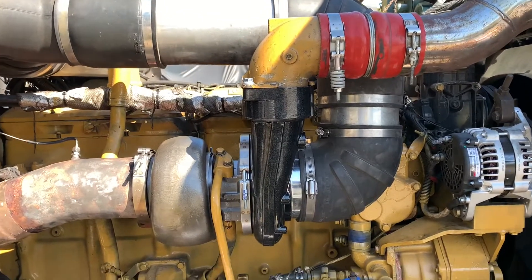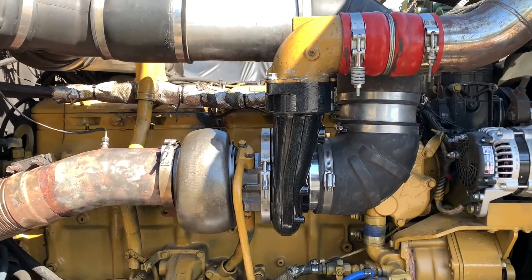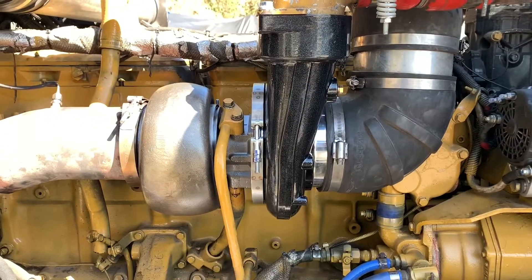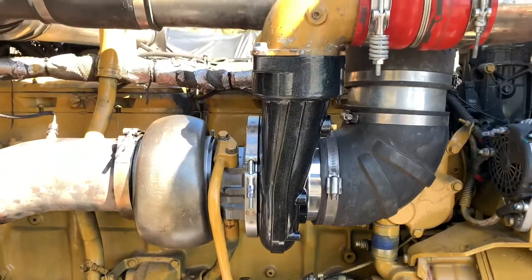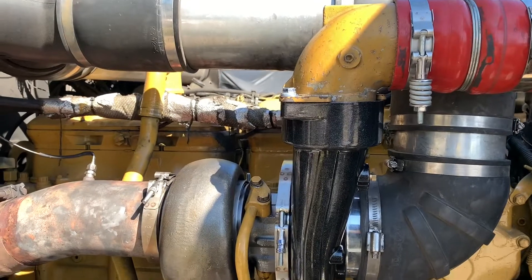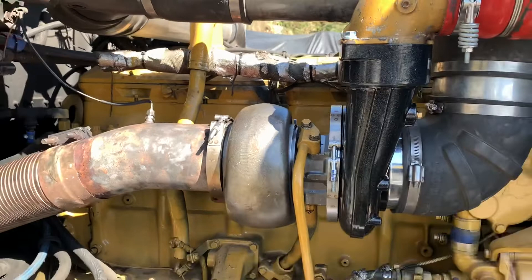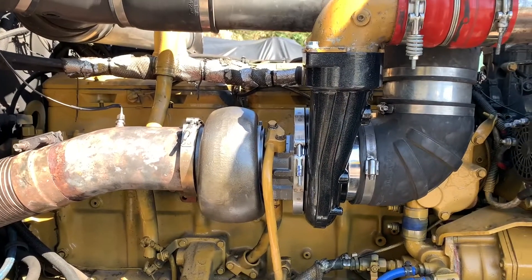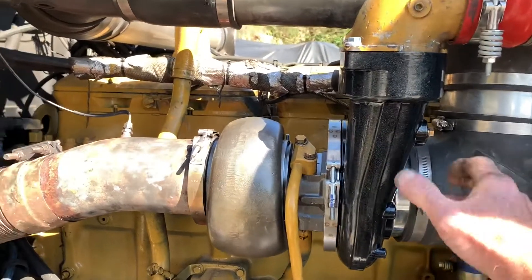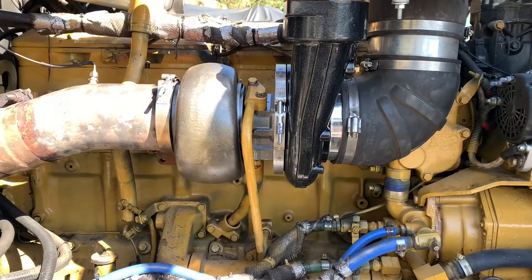The whole job would probably take about three hours, accounting for some broken bolts and clamps and stuff like that. We've got no oil leaks, no exhaust leaks. The Bully Dog Stage 2 Turbo bolts right on — there are no separate accessories you need on a 3406B. You take the old one off and everything matches right up, so that's a positive.